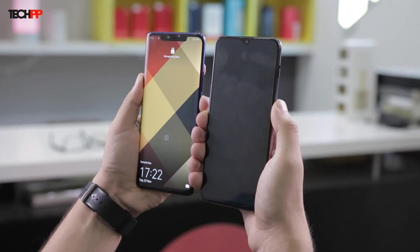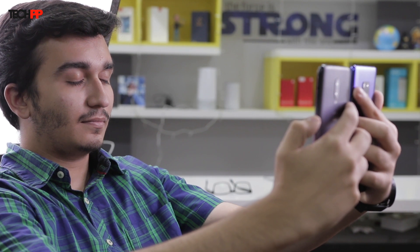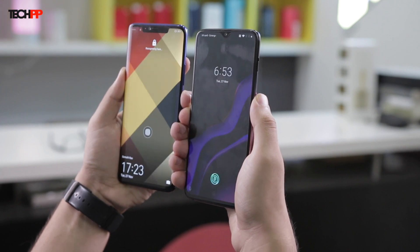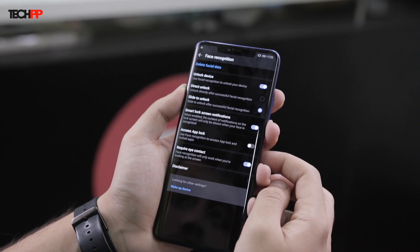Notice the 'recognizing face' message on the Mate 20 Pro. Let's try with one eye closed — while the Mate 20 Pro does show some resilience, it eventually unlocks, while the OnePlus 6T is happy to unlock instantly. With both eyes closed, neither phone gets unlocked, which is nice. There is also an option on the Mate 20 Pro to require eyes to be detected before unlocking the device — it's a no-brainer to keep it on, and the funny part is it's disabled by default.